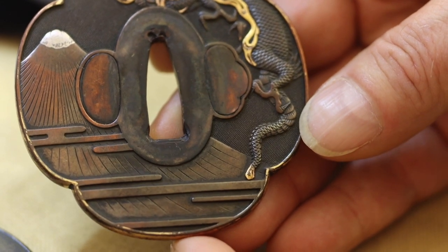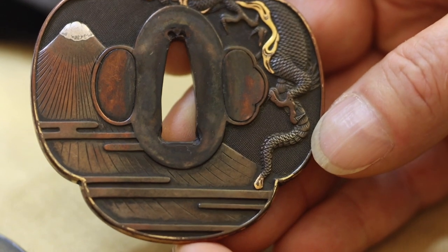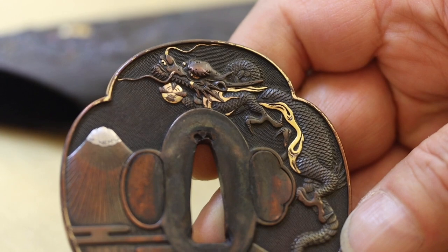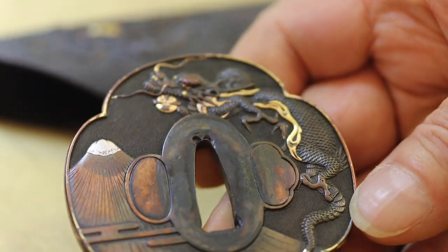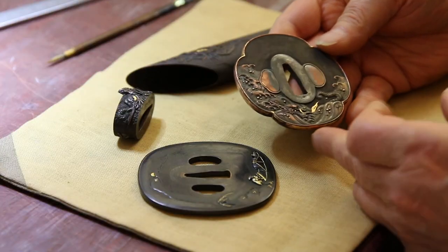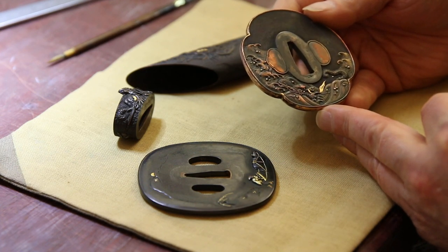It's a fairly classical motif — dragon rising above Mount Fuji. Late Edo period. A further indicator that it's late is the plating style; it's not foil or anything like that. Very tidy work. It's unsigned. The waves are quite dynamic and bold.